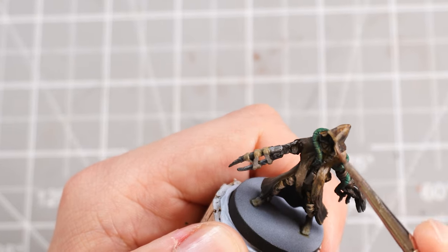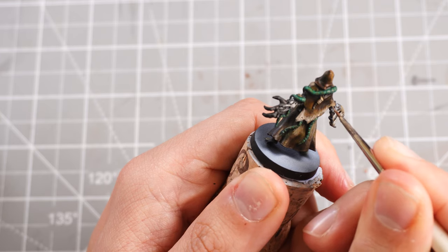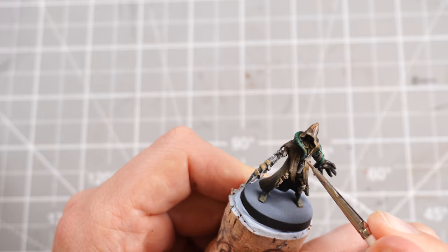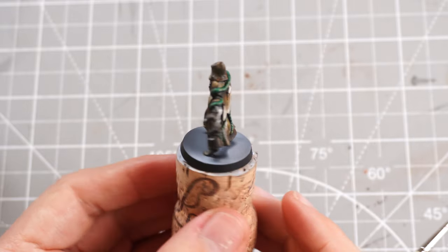I can apply some Wraithbone to the robes as well — same principle, making sure it's right in the centre and far edges, just highlighting what we had underneath. And that is our Beast Claw Hunter done.